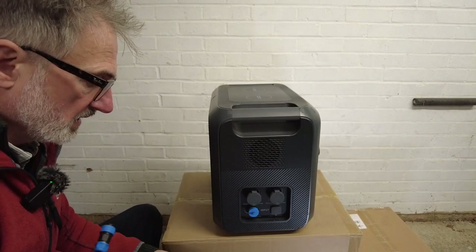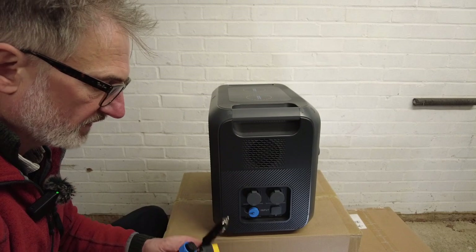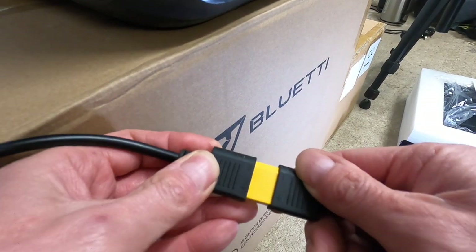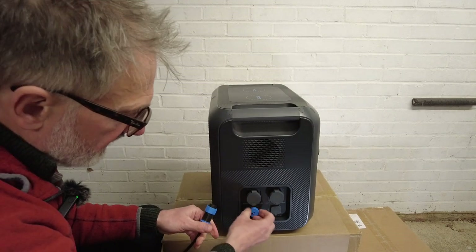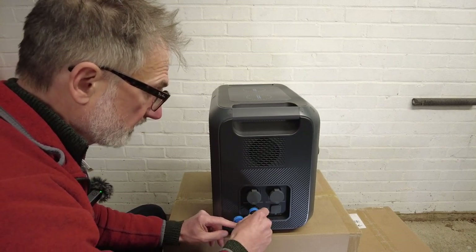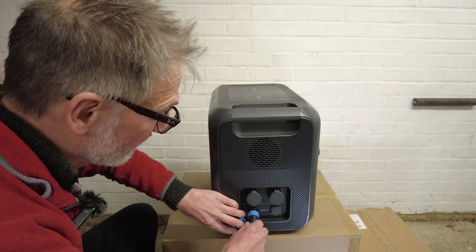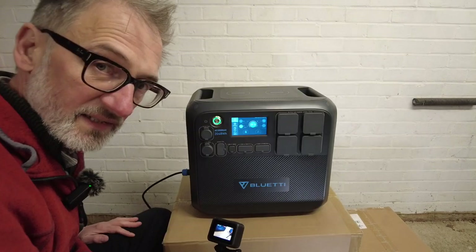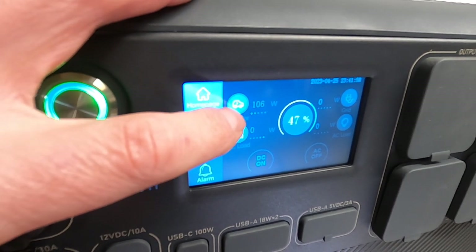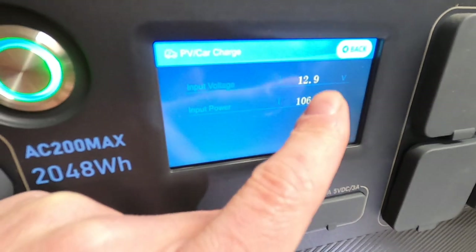Next we're going to try charging it using the 12-volt DC cigarette lighter accessory port of a car. I need to connect the two cables together and put this end into the input port. It only goes in one way, so there's no way of getting it wrong. Just plug the other end into a cigarette lighter port. Now looking at the screen, it's showing it's charging — 106 watts coming in via the PV or car charge, 13 volts coming in.